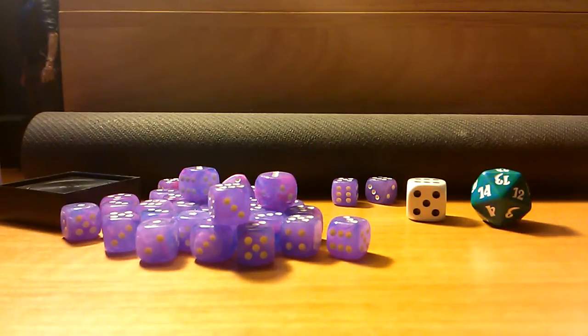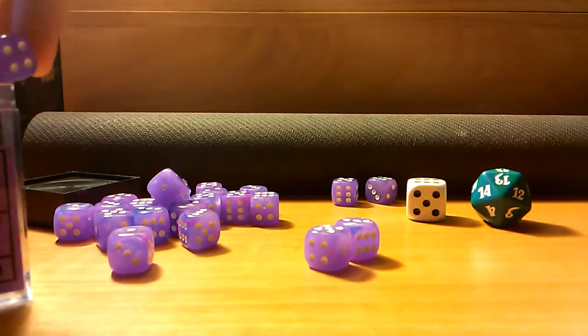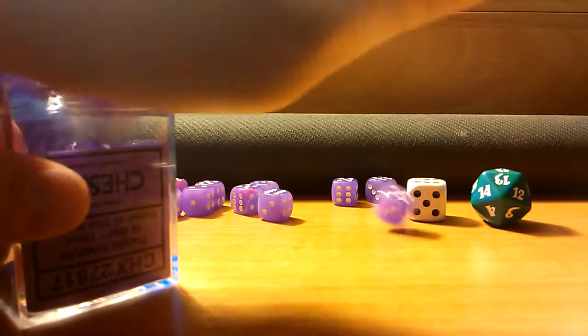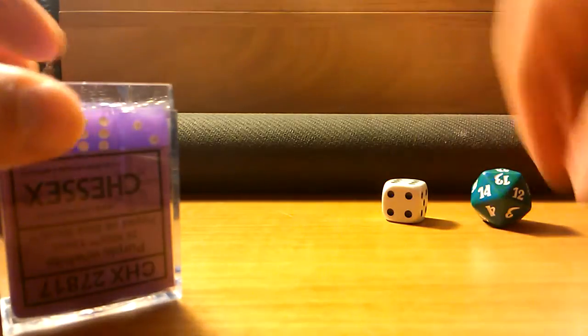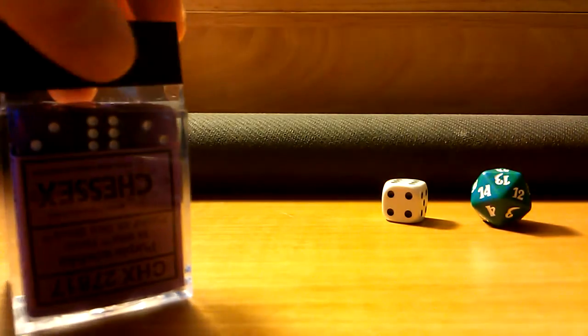I definitely recommend them — they're really, really cool, and you definitely have way more than you need. In my circumstances, I usually take enough to give to other people as well, because a lot of people don't carry dice with them, surprisingly. And they're actually easy to put in this little box — you can get dice bags as well, obviously — but they stack very nicely back into the handy dandy little box they come in.